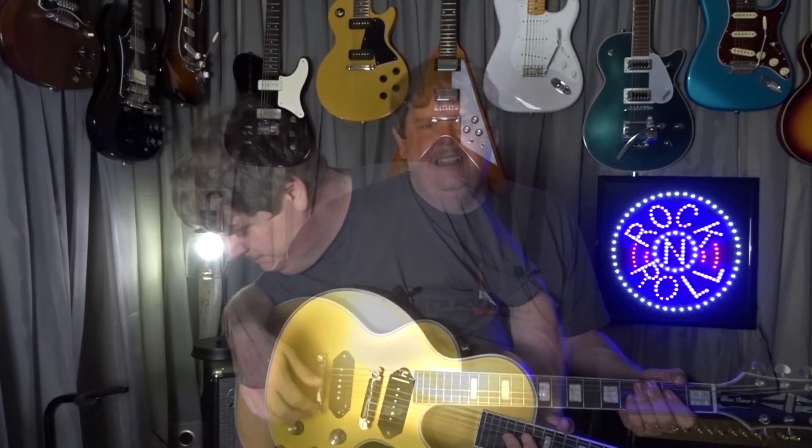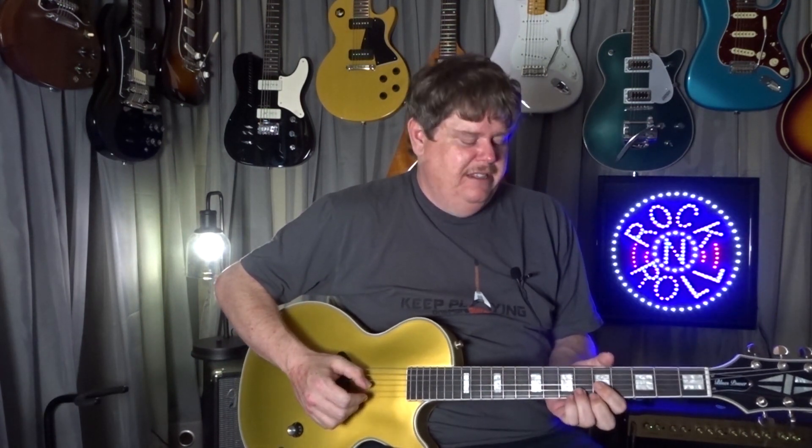Man, this guitar has got a nice ring to it. This lightning bridge tailpiece really adds some sustain to the guitar. It's kind of the same as what I have on that Les Paul Special and I love that thing now — I didn't like it as much at first, but it really grew on me. And this is feeling similar. This guitar has got a great ring to it. Let's give it some juice and see what this pickup sounds like. We're wide open here on the bridge pickup — or the only pickup, I should say — on the clean channel on the Marshall. That pickup sounds good, I can tell you that right now.